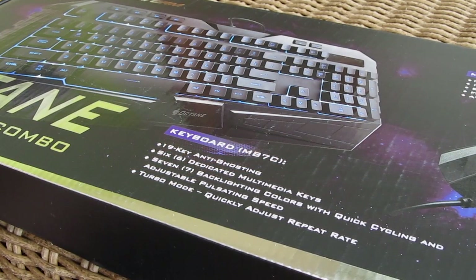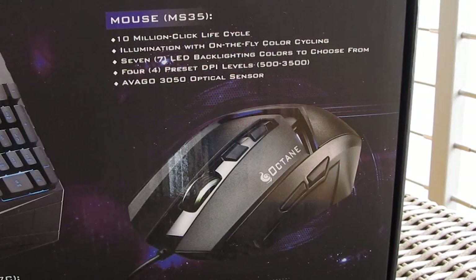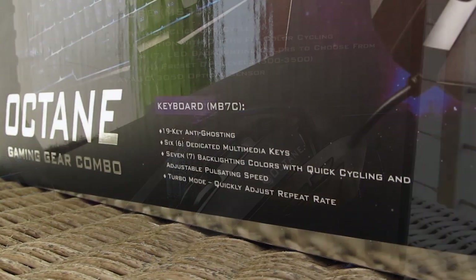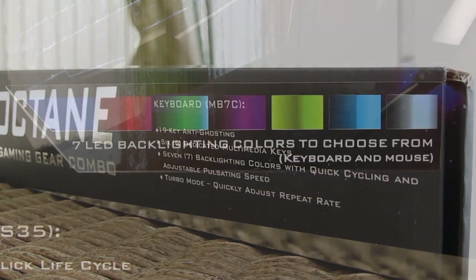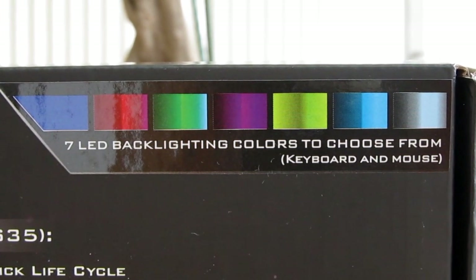This gaming gear combo also comes with the keyboard and the mouse, both having all the necessary features that will make them likable for gamers, like the high sensitivity Avago optical sensor on the mouse and 19K anti-ghosting feature on the keyboard, but also the fact that it has 7 backlighting color options while Devastator has only 3.